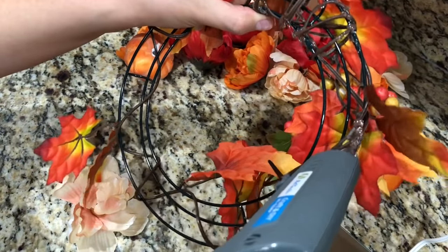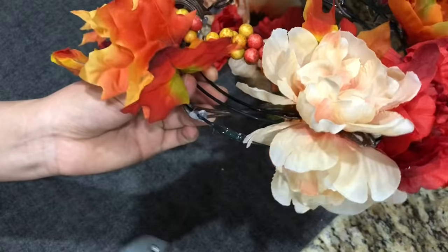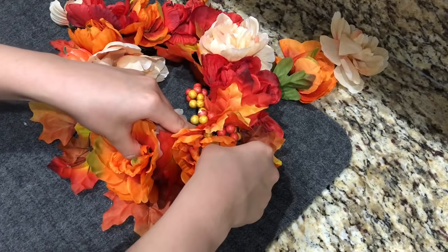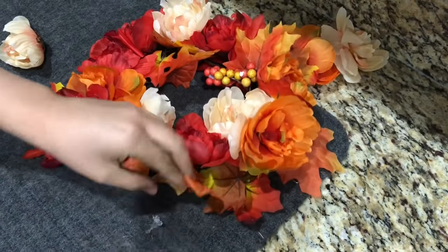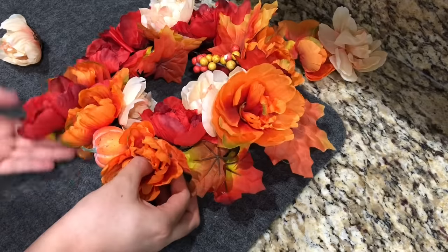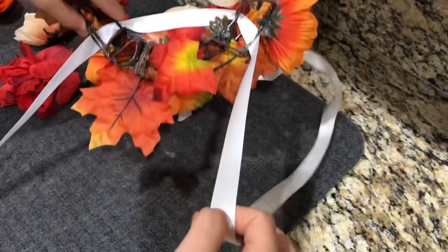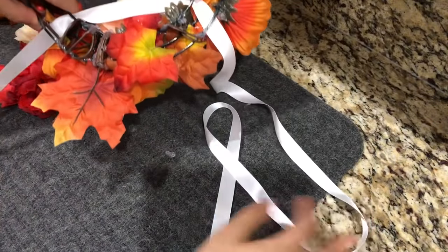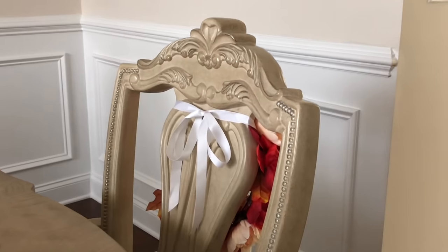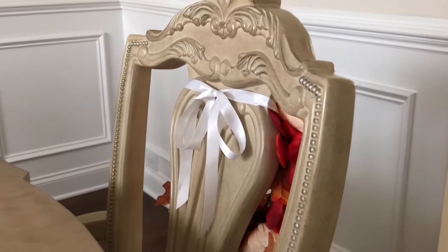These are going to be mini wreaths for the end chairs in the dining room. For the fun part, get the hot glue gun and glue the flowers on top — you can get creative. Use as many flowers, colors, and different styles as you want. You can add more pumpkins, grapes, and berries — it's all up to you. I found a floor mat at the Dollar Tree that's perfect to lay your DIYs on when working with hot glue. I got my ribbon and put it through the big wire and the little wire, then connected it to the other side. This is why I chose the wire wreath instead of the foam one — you can see it through the chair and it holds up better. Make sure you're getting enough ribbon for the chairs, then cut any excess.